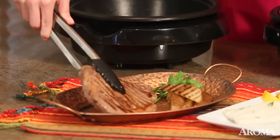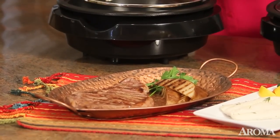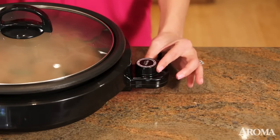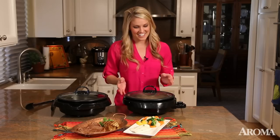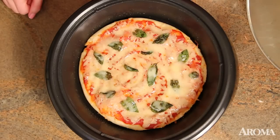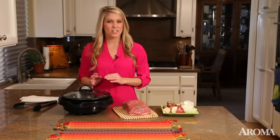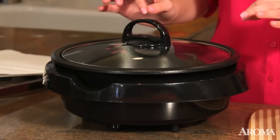Look at how beautiful the steak turned out — it looks absolutely delicious. You can control the temperatures up to 450 degrees and you can even make a homemade pizza in the Super Pot. It has a tempered glass lid which is great for slow cooking or steaming, something that you won't find on most indoor grills.